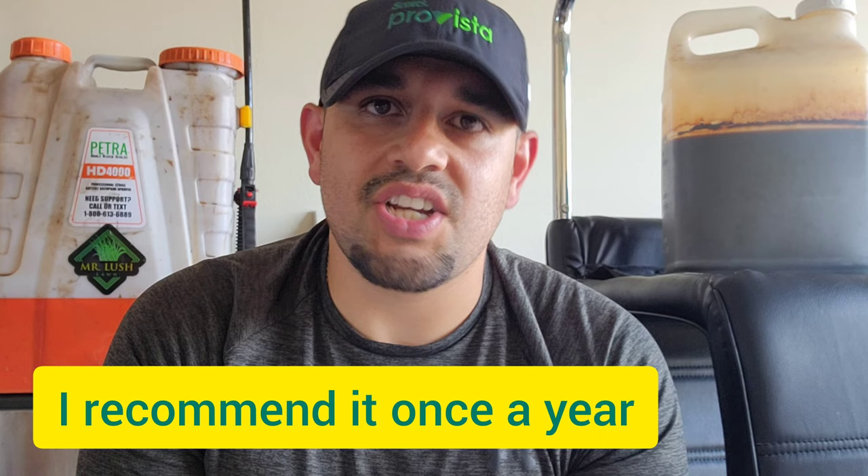I got tons of messages saying, 'David, you didn't truly scalp your front lawn, you only went a little lower.' Yes, but even a 2-inch cut on a St. Augustine is probably too low. So I wanted to show you guys that you can truly scalp your St. Augustine and go all the way down to the lowest setting. The reason I did that was to promote new growth and provide more airflow to the soil. It's pretty normal to scalp St. Augustine in South Texas, probably throughout the whole year, since it's hot and humid — in other words, it's growing season throughout the whole year.